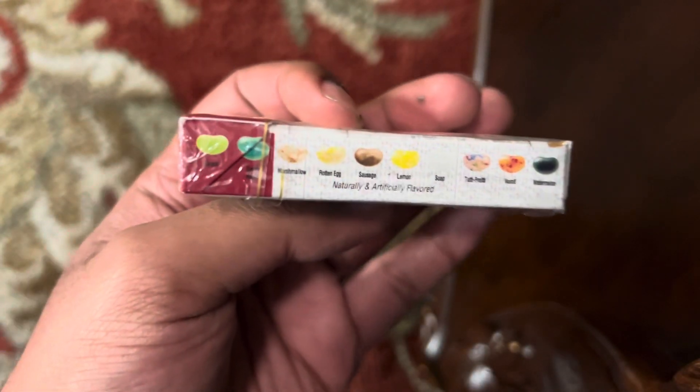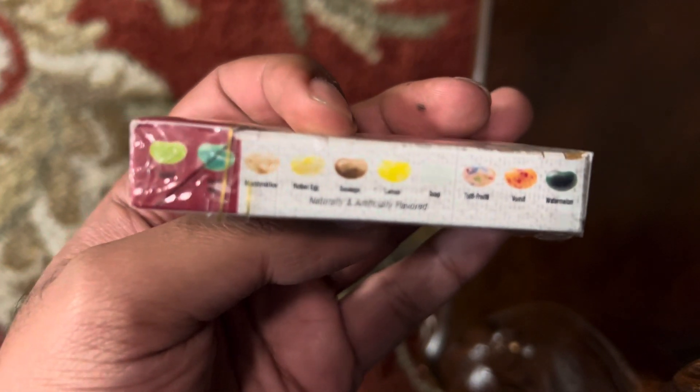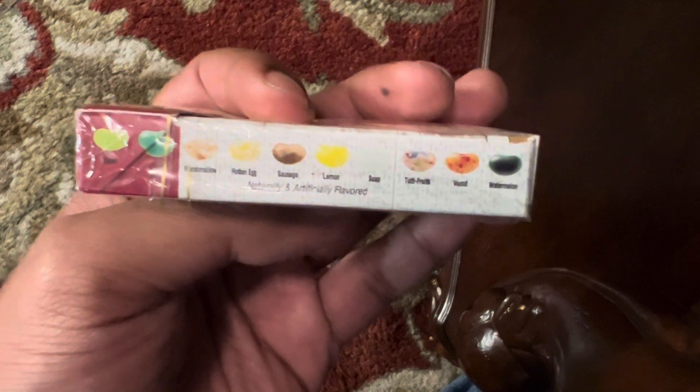There are even more flavors right here. Some of them are pretty good too. There's a lawn one — not good.